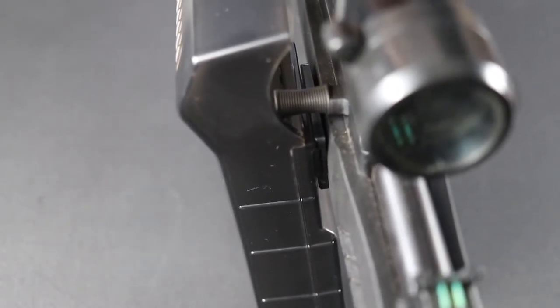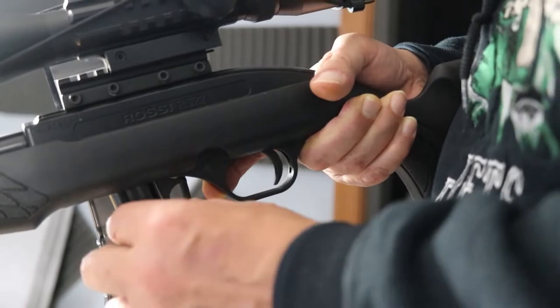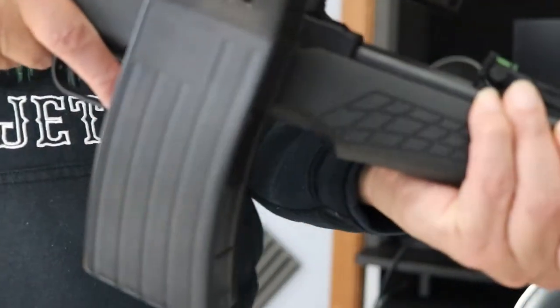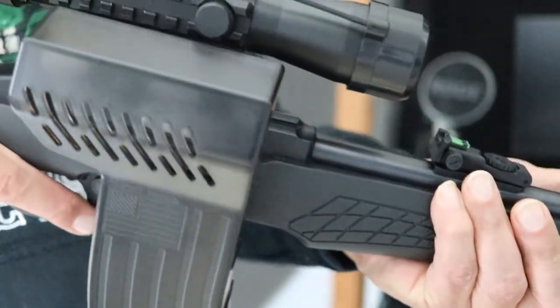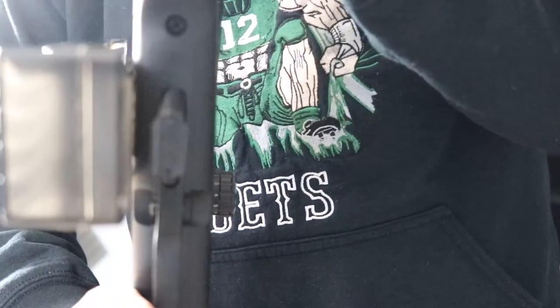So when you're shooting, the shell comes out and pops right in there. The great thing about it is that it's not in the way of any of the components. I'll turn it around here and as you can see, it doesn't cover anything.